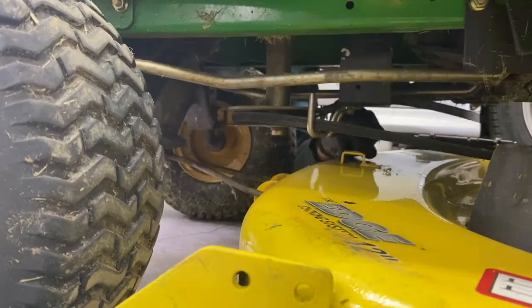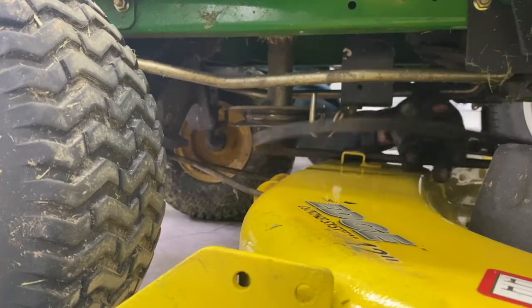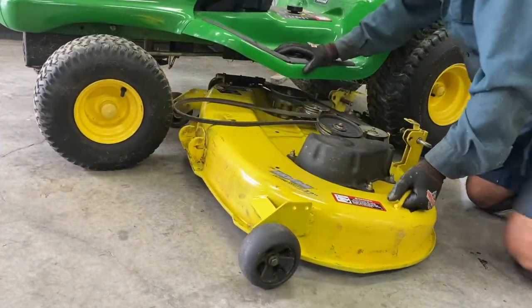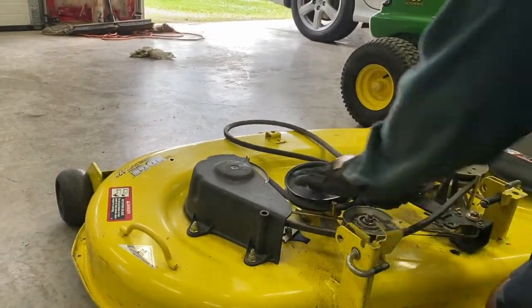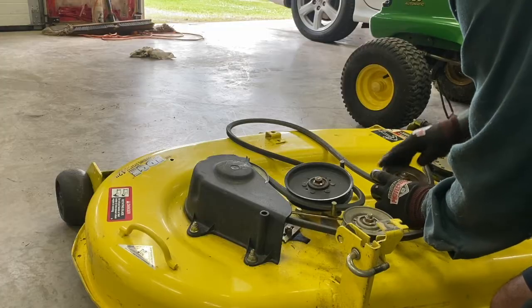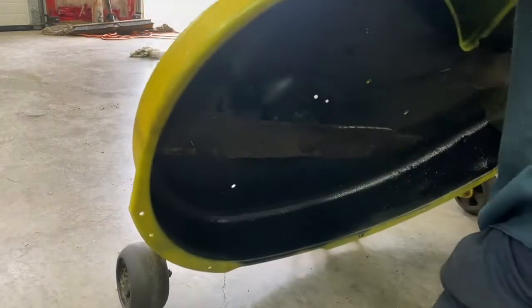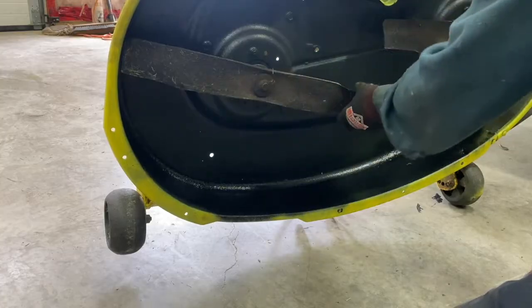Remove the belt. It's a good time to check your spindles. These are good. This one here — I already sandblasted this and painted it, and I'll also sharpen the blades on it.